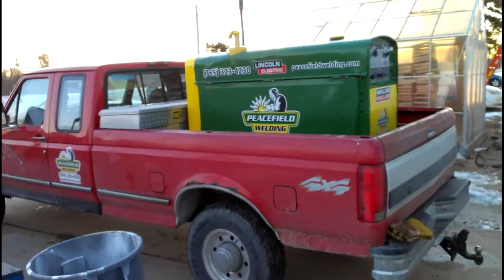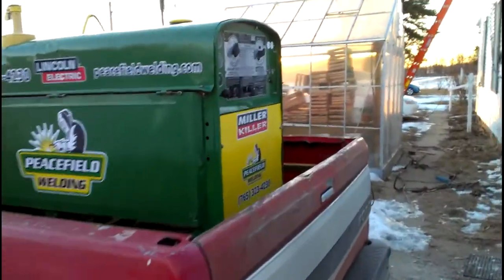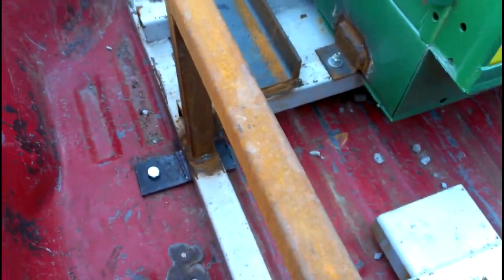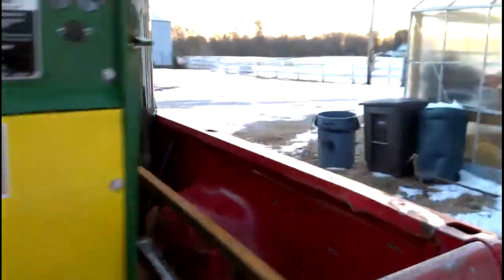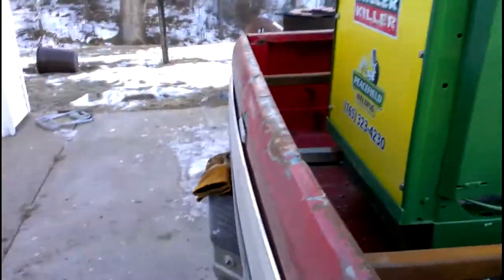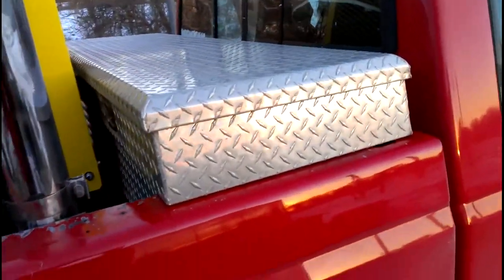I haven't got the video up yet, but I got my welder mounted on the skid — it's been on the skid for a while, but I actually got the skid bolted down and moved my stack around to where I can actually close the damn tailgate with the welder in there for once. I moved the stack back, and I took video of all that — just give me a little bit and I'll get it up.